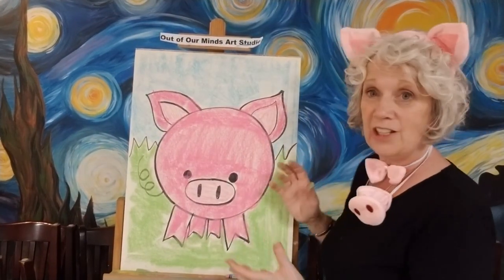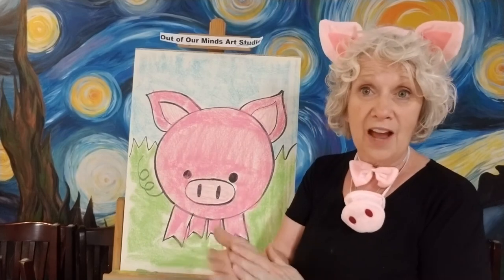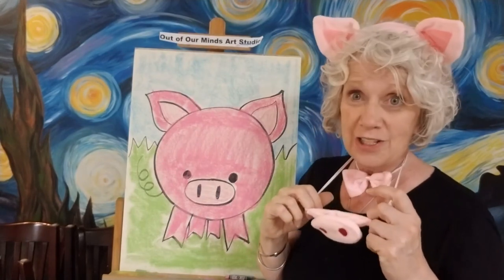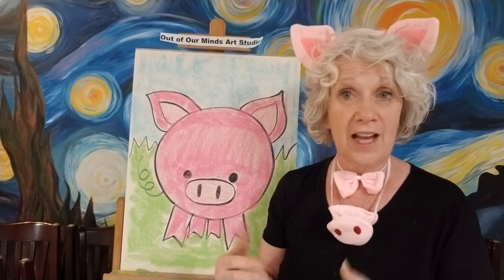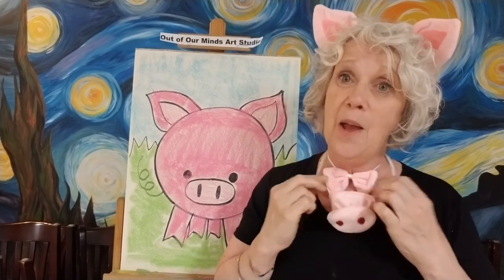There we go — we have a very simple little pig! He's really cute. He's a circle with a couple of legs, a couple of ears, a nose, and eyes — and voilà, you have a cute little pig. You can even add a speech bubble that says 'oink oink.' I'll see you next Friday — maybe I'll do a slightly harder picture. I like to throw in a simple one so I don't discourage the younger artists from drawing with me.